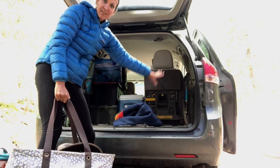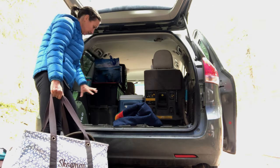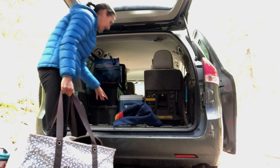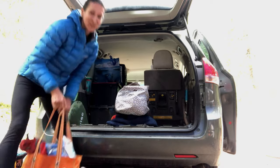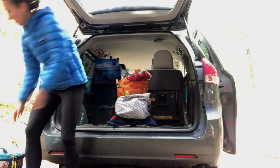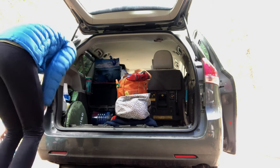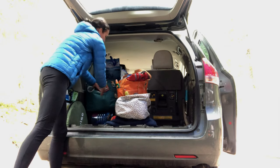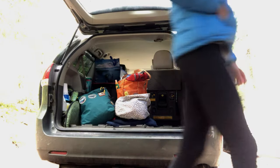The kitchen goes right there, the table slides right there, the two drawers of clothes go right there, and then the other bags just pile on top. All our camping gear is on top.